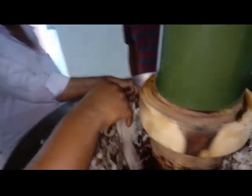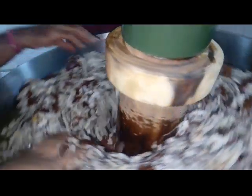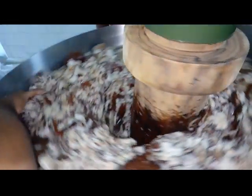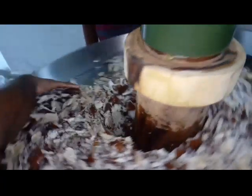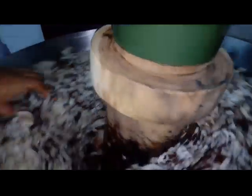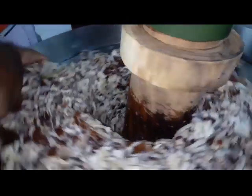You can see how the raw material is crushing in this cold press machine. The full copra has been crushed into a powder — it's slowly becoming powder and oil is being extracted from the coconut. In this machine we can process coconut, sesame, and groundnut — all these oils can be processed in the same machine.